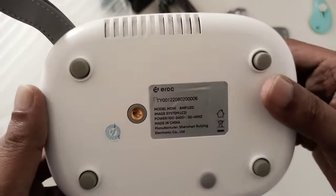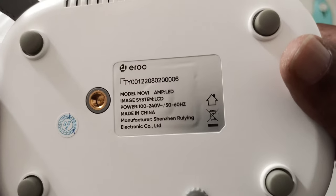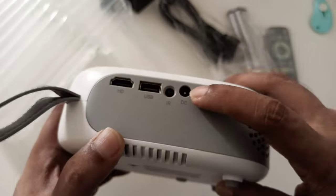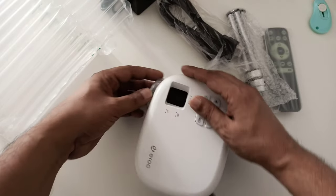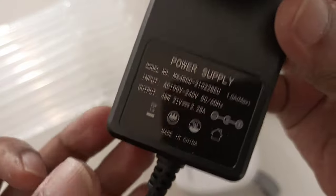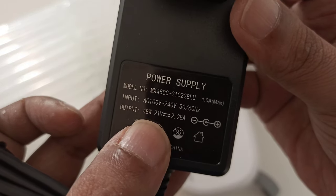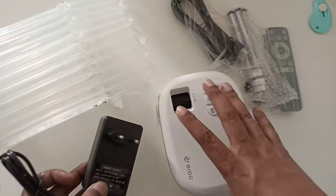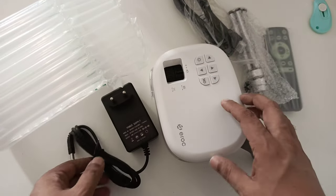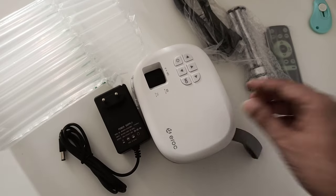There's a slot for the remote receiver and this is the DC input. I want to check the voltage — it's actually 21 volts. That's quite strong, because the higher the voltage, the more lumens, and more lumens means more brightness. So that's the basic review and now I'm going to test it.